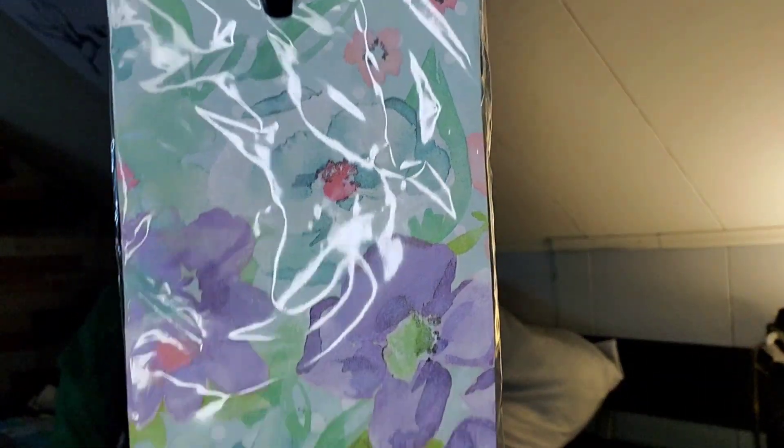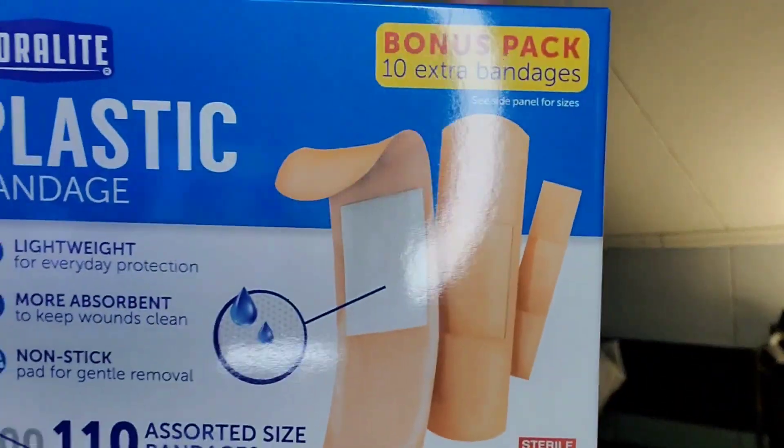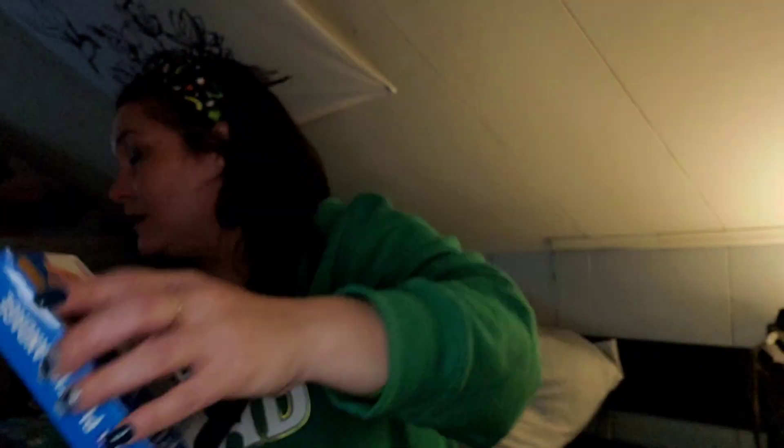I picked up these napkins because I thought they were pretty — you get 14 of them, Spring Flame collection. I also picked up some Corallite plastic bandages — you get 110 assorted size bandages, lightweight, more absorbent, non-stick pad for gentle removal. We always need band-aids for something.